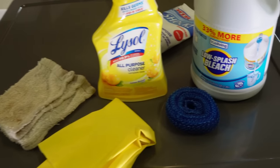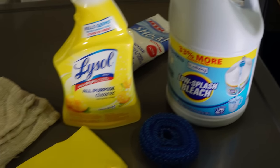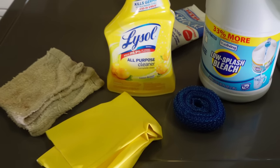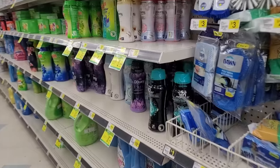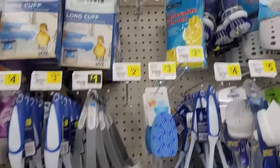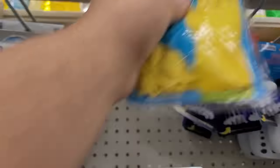These are some of the products we're going to use today: low splash bleach, a rag, a plastic scrubber, some cleaning spray, and a secret item that we're going to talk about a bit later in the video. A word of caution — we are dealing with harmful chemicals, so make sure to start off by buying good rubber gloves when you go to the store.